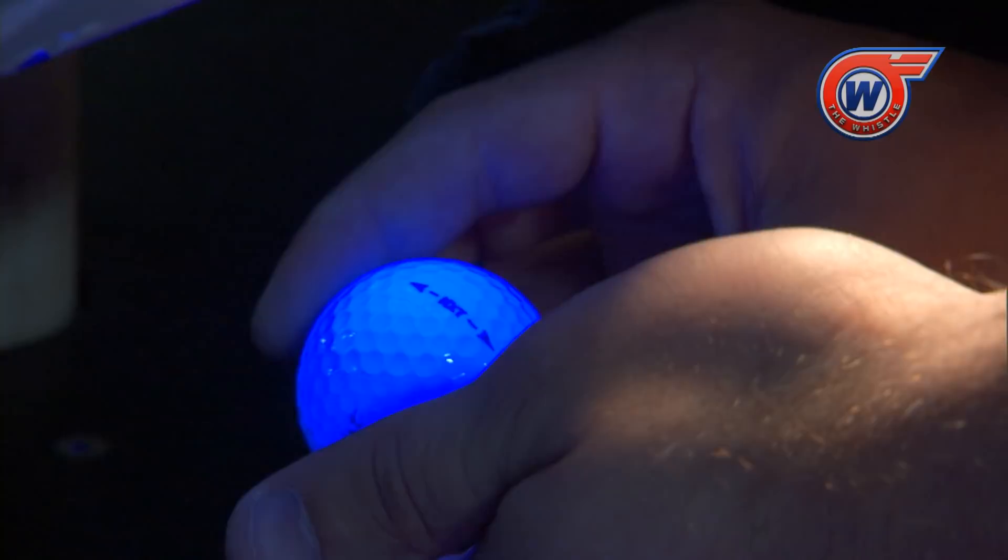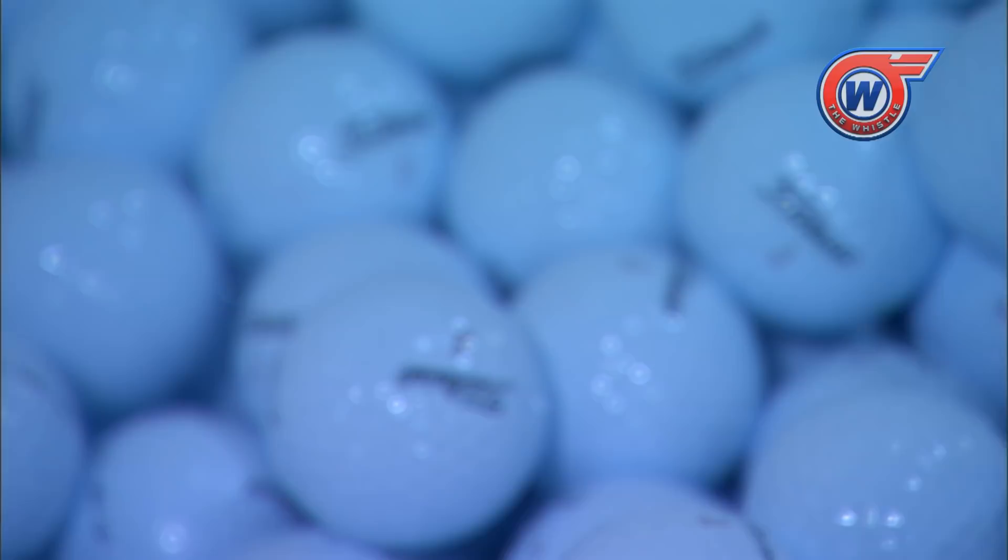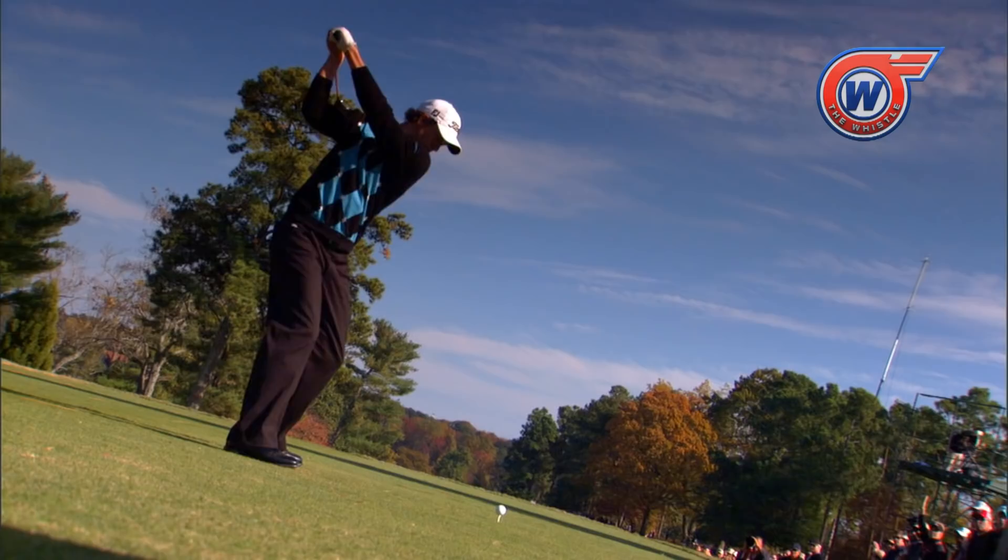When a golf ball is hit, three things happen to it: speed, velocity, it gets an angle of launch, and it gets backspin. The backspin is vital to the way it goes through the air because it actually flies through the air, creating lift as it goes through, and the spin really helps to do that.